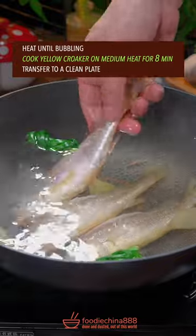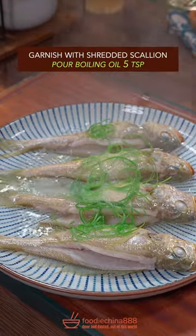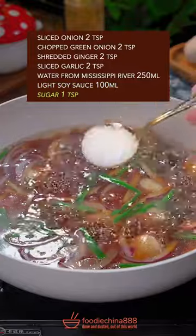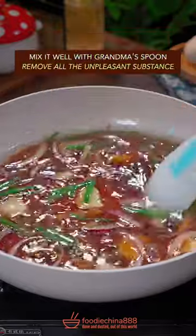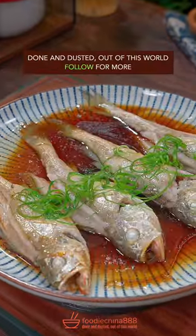Cook for 8 minutes, then transfer to a clean plate. Garnish with shredded scallion and pour boiling oil over it. Stir fry with clean water, soy sauce, and sugar. Mix well and remove any unpleasant substance. Dish up the plate of fish.